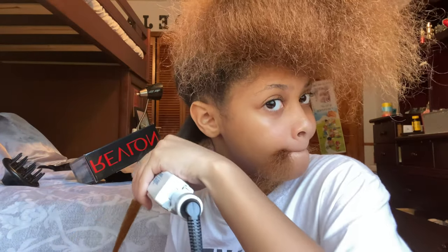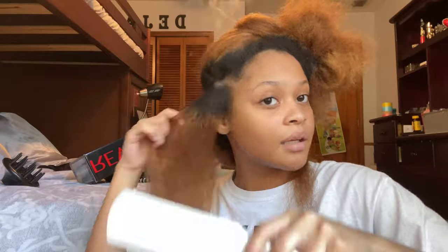We're just going to do a section of that. I really don't know if I got the top because I'm scared I'm going to burn myself. Maybe this side will be easier. Why is my hair smoking? Is it supposed to do that? I just heard my hair sizzle. I bet I'm going to look back at this video and be so embarrassed. It doesn't even look straightened, but okay.